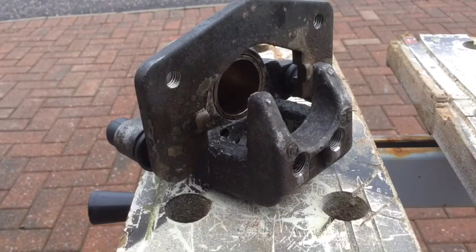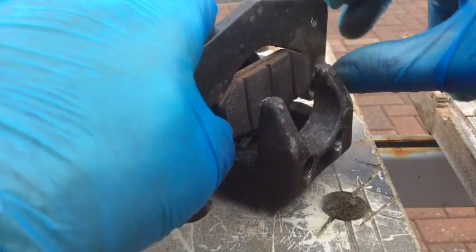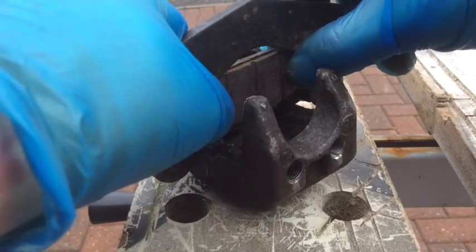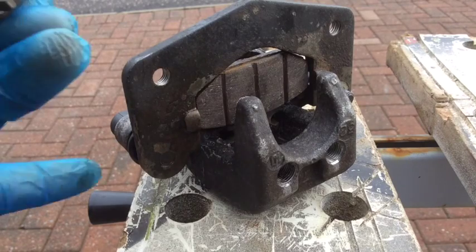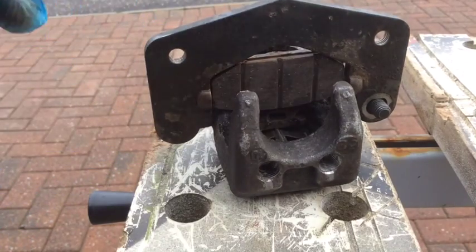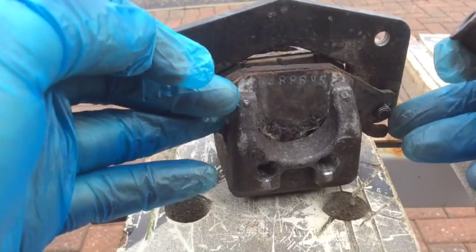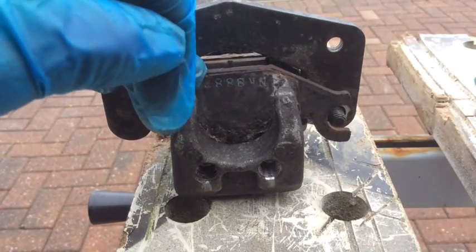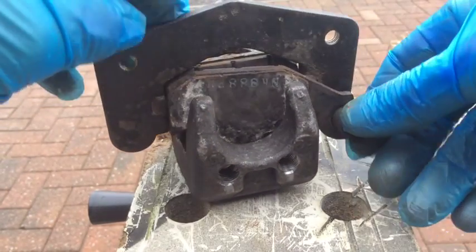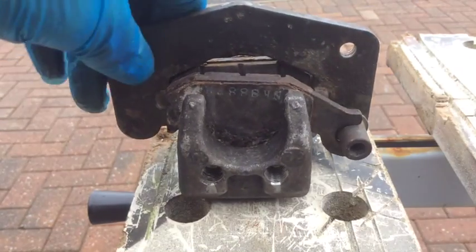Once you've got the caliper mounting bracket on, put the first brake pad in. The second one's a little trickier — you've got to put it in and then put the nut on. Put it in like that and then try and get the nut on.